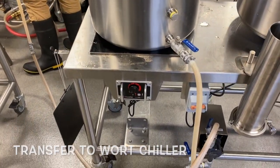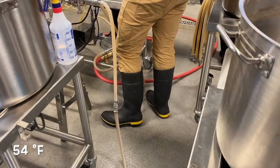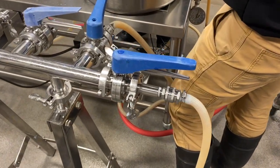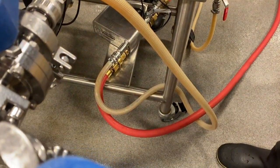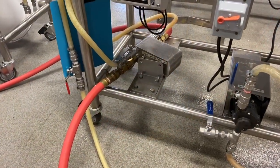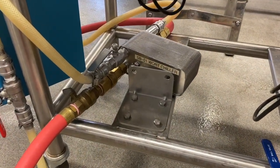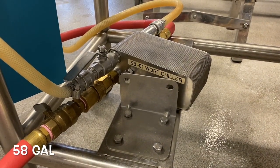After a 15-minute whirlpool rest, the wort is cooled to 12 degrees Celsius using a wort chiller. We combine wort from 6 small brew systems to collect a total of 220 liters in the fermentation vessel.